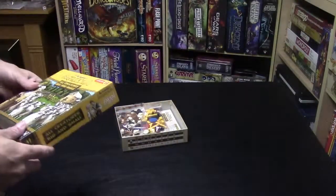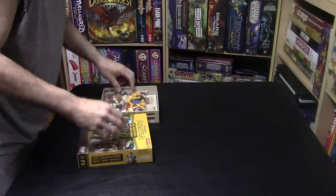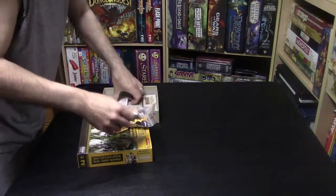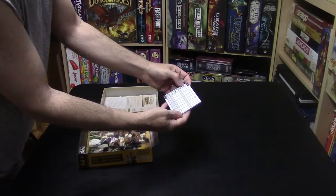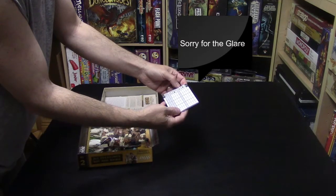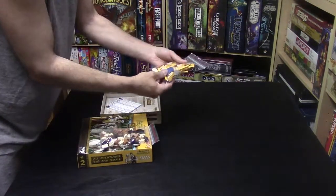This is for two players. We have a little tally pad here for your pigs, cows, horses, and sheep.